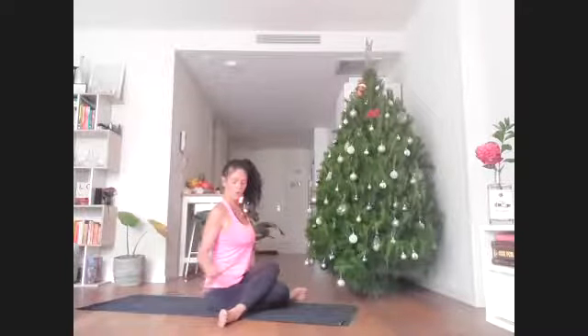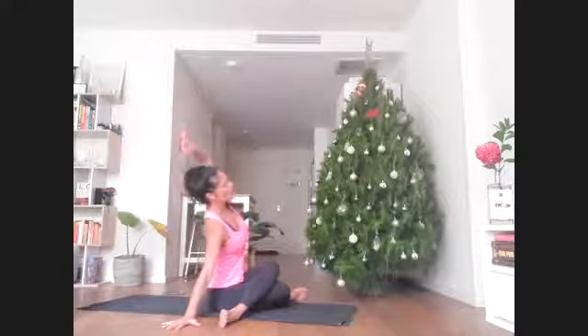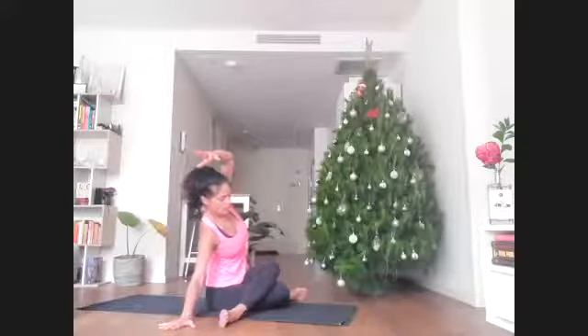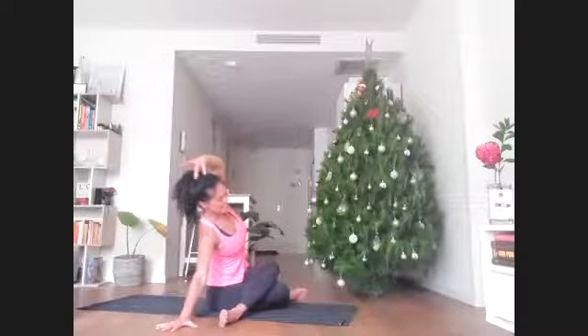If there's any pain in the knees, come to a cross-leg variation. Or press your right hand down, stretch your left arm up and over. If you push out with the right hand, your left rib cage will start to float to the left thigh. Keep the breath nice, full, calm, and deep.